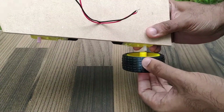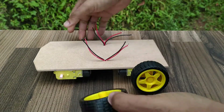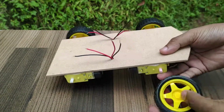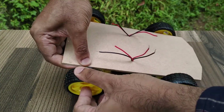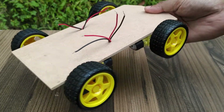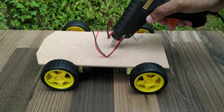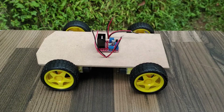Now connect 65mm wheels to all four motor drives. It is then time to fix the Arduino board, motor driver board, and the battery pack in position.